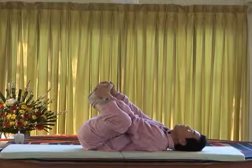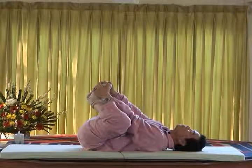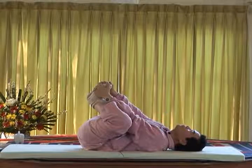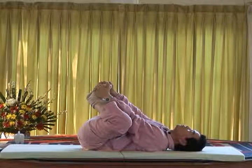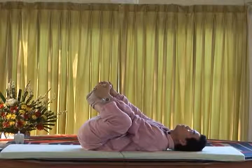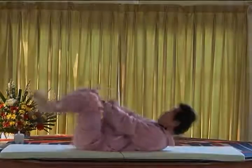Hold, make it even, and breathe to the psoas muscles. Feel your psoas muscles and breathe. Feel them even. And rest. Thank you. Thank you. Thank you.